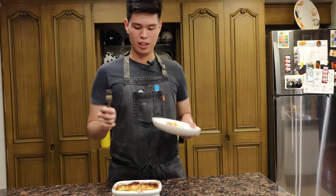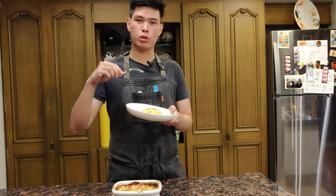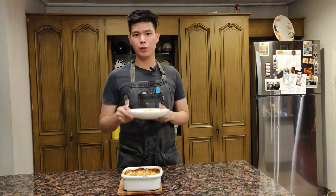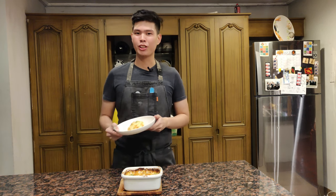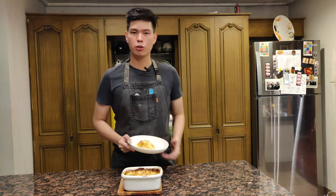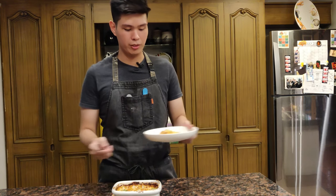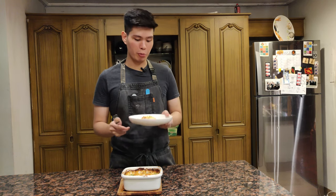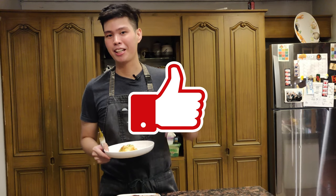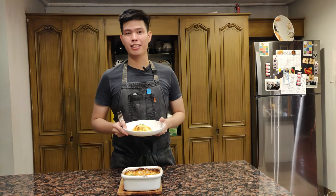Our gratin is done! Make sure it's cooled a bit before you cut into it, because all the juices will just flow out. I think it came out really well — there are a lot of layers, it's really cheesy, and most importantly the potatoes are cooked. I forgot to mention: you can use any potatoes you have in your area. You could even use marble potatoes — actually, don't use marble potatoes.